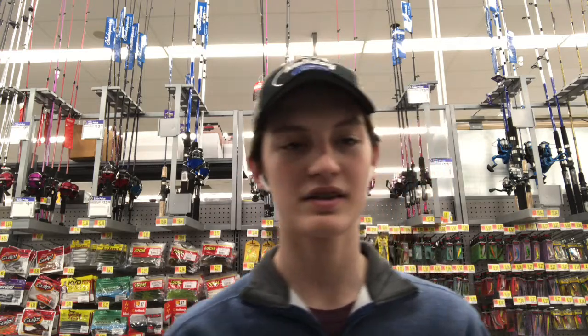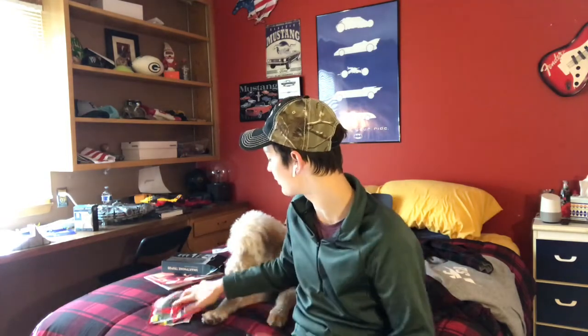I'll see you guys at home — I'll unbox these baits and give you guys a better rundown. David Krause here with Caster Bass Fishing, and we're back at the house. We're going to unbox these lures real quick. I thought we'd start off with these Yum baits I got out of the clearance bin. Let's start off with this swimbait right here.